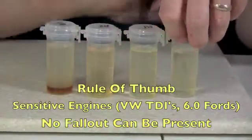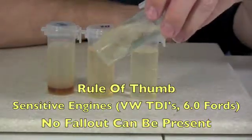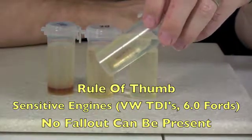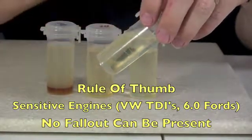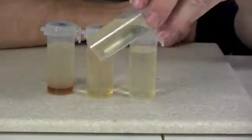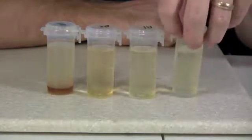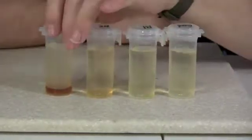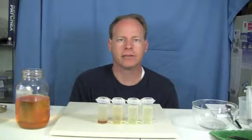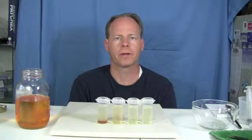And then if you've got a really sensitive engine such as the Ford 6.0 liter, or the TDIs, or anything much newer, you really want to pass. To pass this test thoroughly, you really want a fully reacted batch. So this is an example of the 3-2-7 test — a really nice test that you can do to see if your fuel is well reacted.